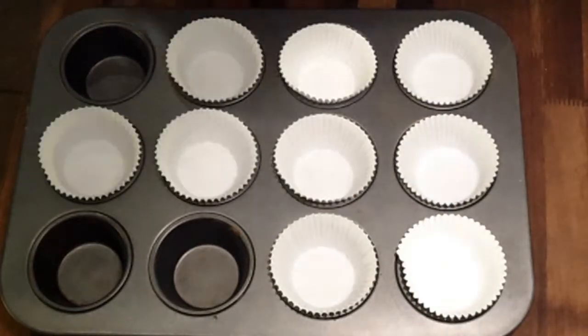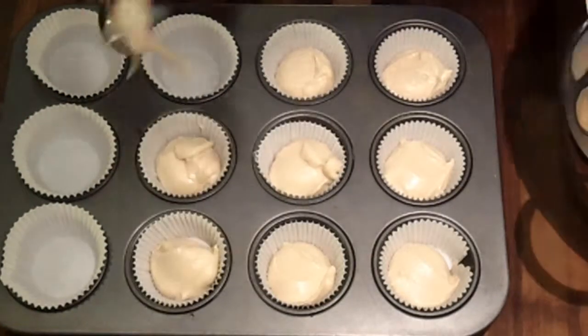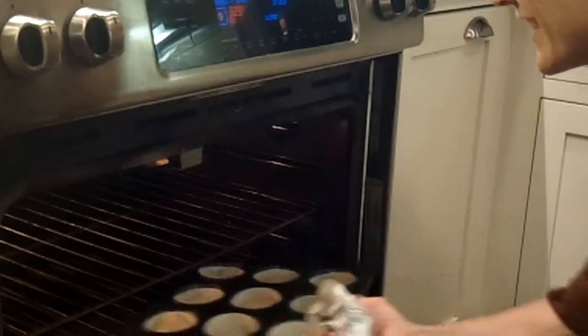Line the cupcake tin with cupcake liners. Divide batter evenly. Bake for 20 minutes or until a toothpick comes out clean.